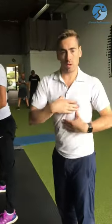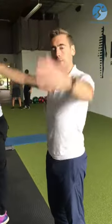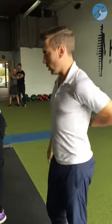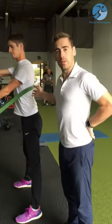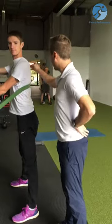The thoracic spine is made to rotate, flex, and extend. A lot of us have issues with shoulder mobility or our pelvis, partly due to issues in the thoracic spine — the middle of our back. When we work on the thoracic spine, it's also important to remember that ribs attach to it, so we're trying to impress change on the ribs as well.